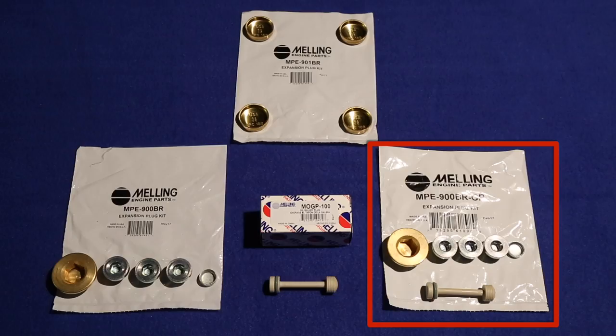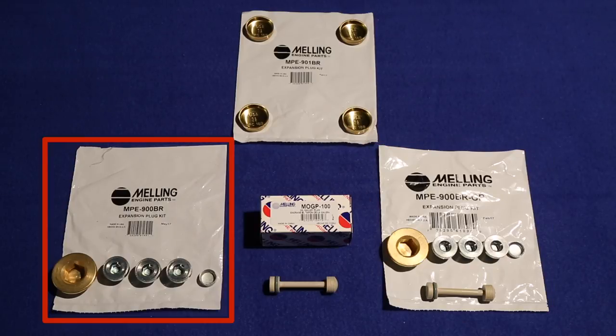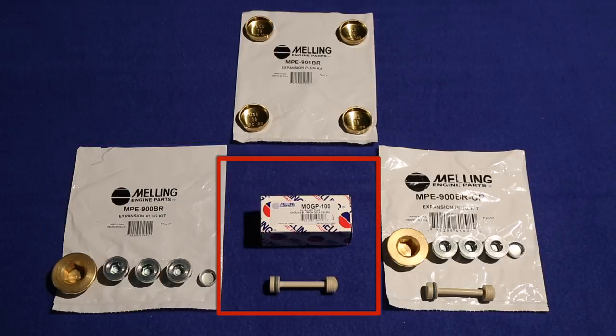Melling offers three kits. The MPE 900 BR GP includes the barbell valve. The Melling MPE 900 BR does not include the barbell valve. The barbell valve is also sold individually with the part number MOGP 100.